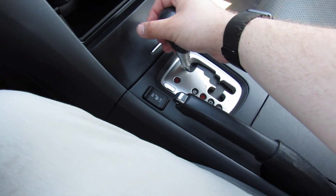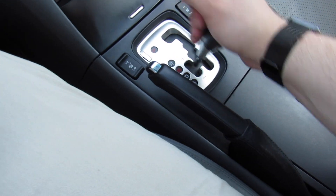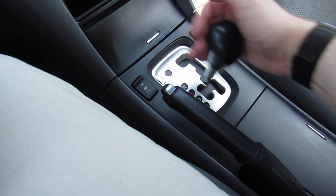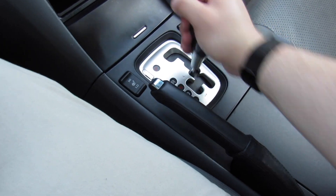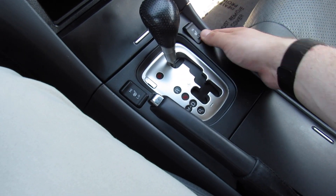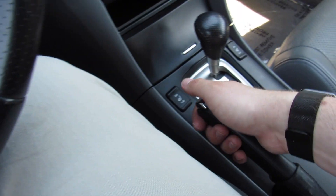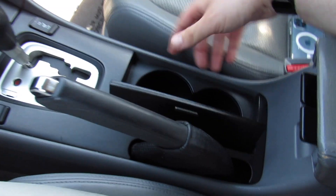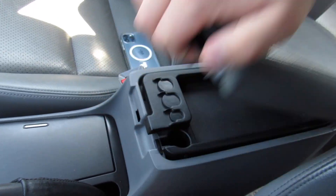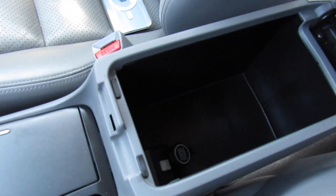Right here you have the shifter for the five-speed automatic equipped with manual mode — a very typical solid-feeling old Acura/Honda shifter. Here are your heated seat controls for driver and passenger, two-stage high and low, the parking brake, and then two cup holders underneath the cover.